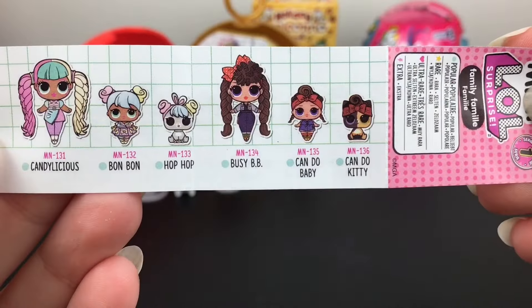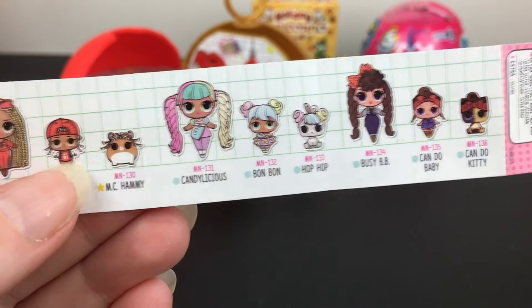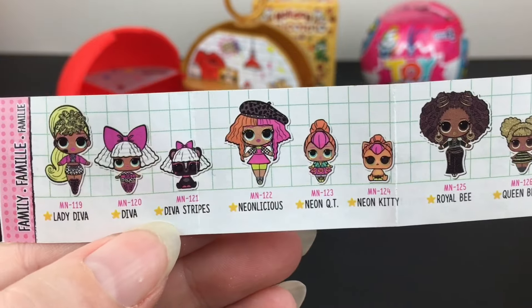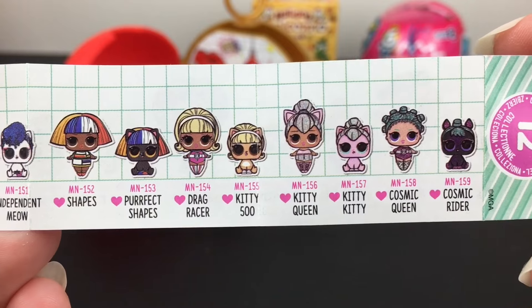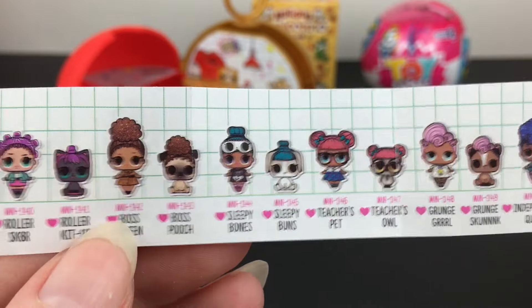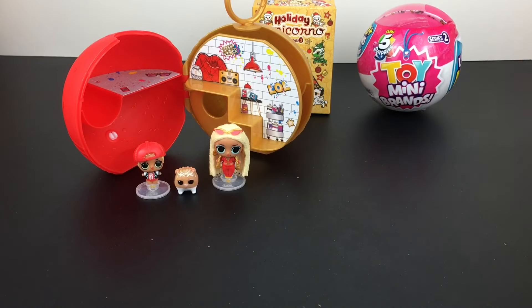Here's a look at the checklist. We have the common families — look at how cute Candy, Delicious Bonbon, and Hot Pop are. Our Swag is a rare — the stars are rares. Look at how adorable Lady Diva! And then we go on to ultra rares, which are marked with a heart. It looks like you can get some that don't have the OMG doll in it. And then there's this last extra set — that is gorgeous, I bet they're glittery. What a fun little series! If you love minis like I do, I highly recommend.